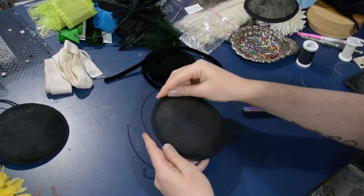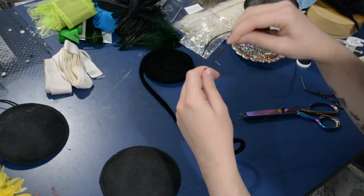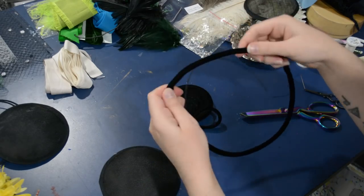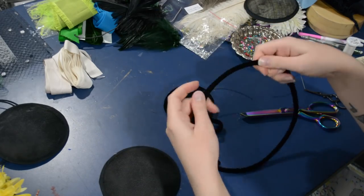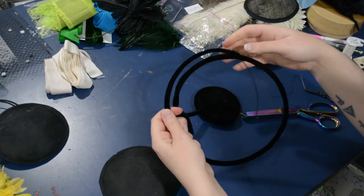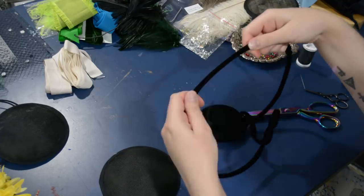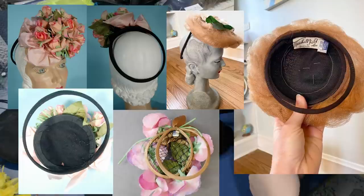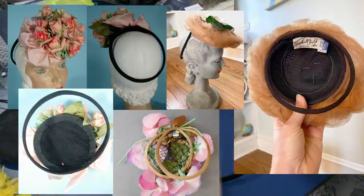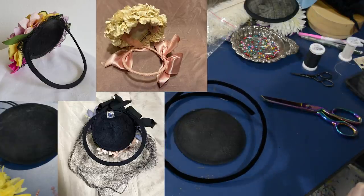These are just little blocked buckram hat discs, and I'm cutting a length of millinery wire — this is 19 gauge millinery wire, which is a bit stiffer than other normal wire. I'm cutting it twice the circumference of my little circle plus about an inch and a half of overlap, and I'm going to cover all of that wire in this velvet tubing ribbon. I'm just sticking the wire into the velvet tubing, and this style of hat is pretty common from the 1940s — these little discs with a wire loop to help hold them onto the head, then covered in feathers, flowers, all kinds of different things.